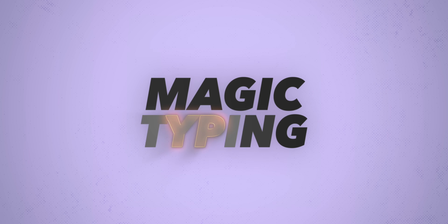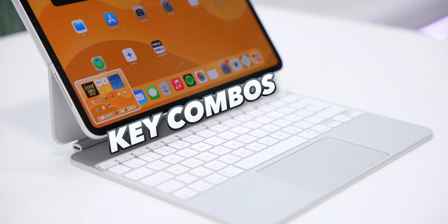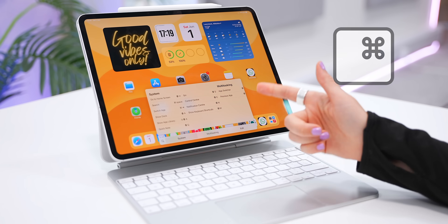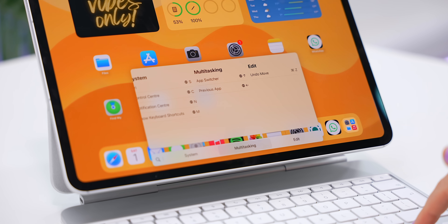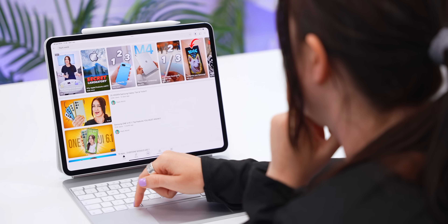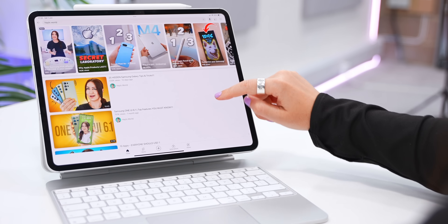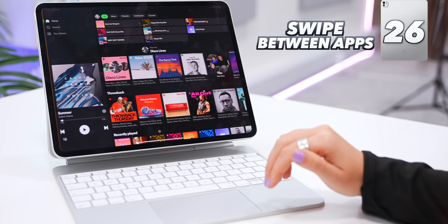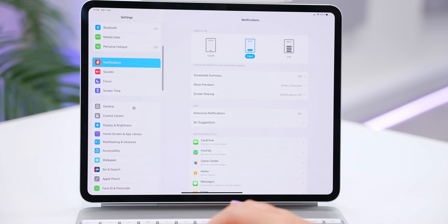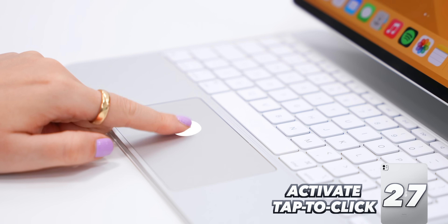The Magic Keyboard turns the iPad into a laptop. Press and hold the Command key to see a context-sensitive keyboard shortcuts list — it changes depending on what app you're in. For example, in Settings press Command+Option+D to hide/show the dock; in YouTube you get a different set of shortcuts. You can also swipe on the trackpad with four fingers to switch between open apps. In General Settings under Trackpad, turn on 'Tap to Click' so you can tap instead of click to select.